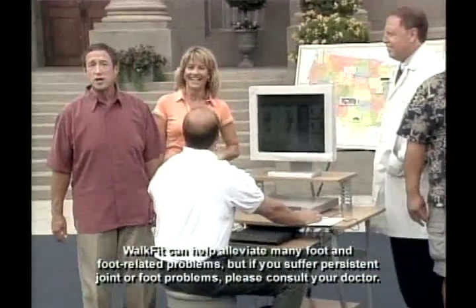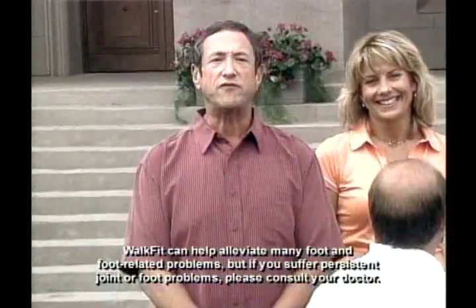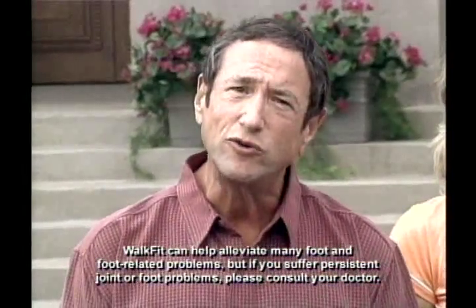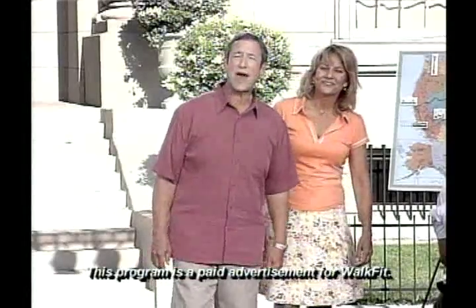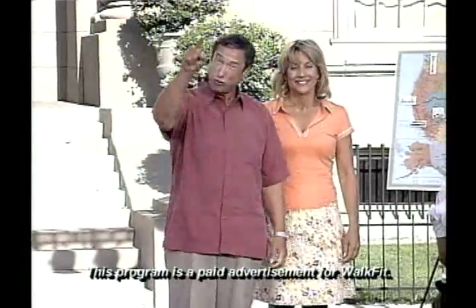Now it's your chance to join the over one million people who have experienced the benefits of WalkFit Orthotics. Don't wait to start improving your life. Pick up the phone now. And when we come back, a Chicago man who went from bedridden to the basketball court. Don't go away.